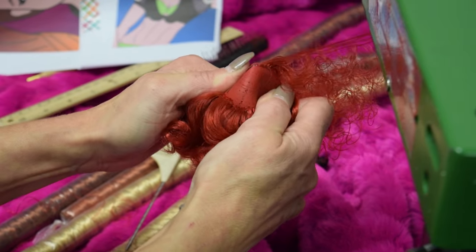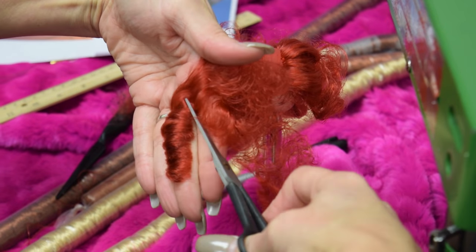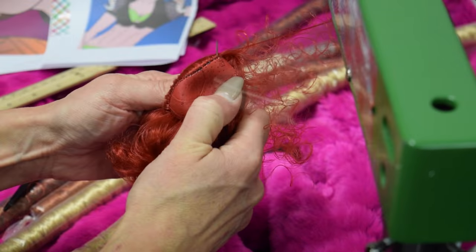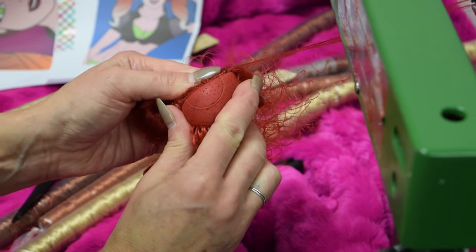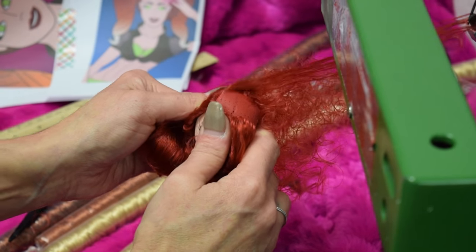Step three, using the darkest color root one side of the part and cut to four inches. Once the hair is cut, make sure you keep it secure and away from the other side. Step four, do exactly the same thing as step three except do it for the opposite side. Make sure you do two rows on both sides of the part.